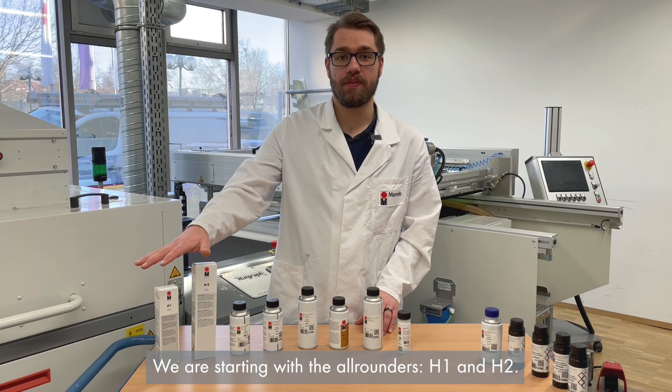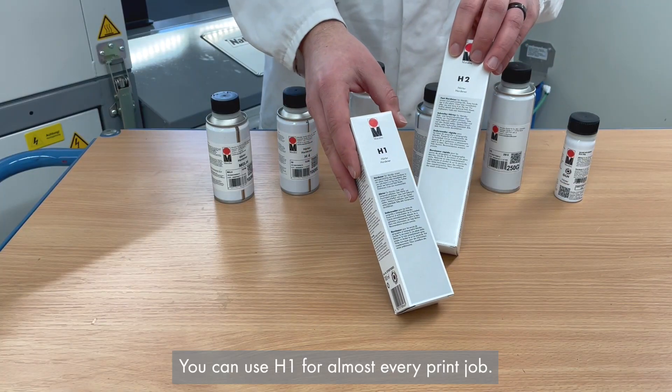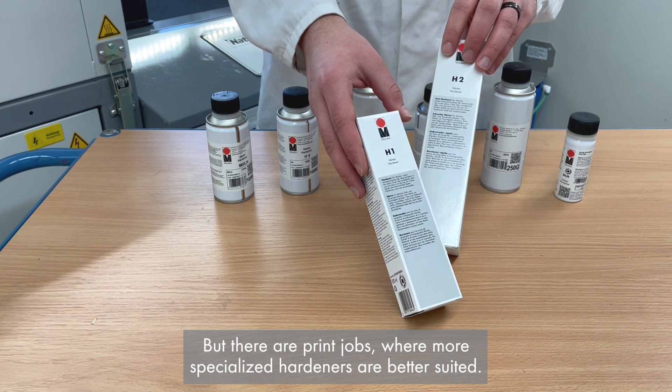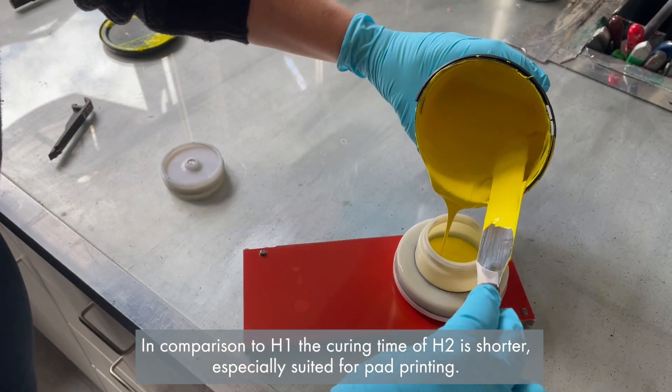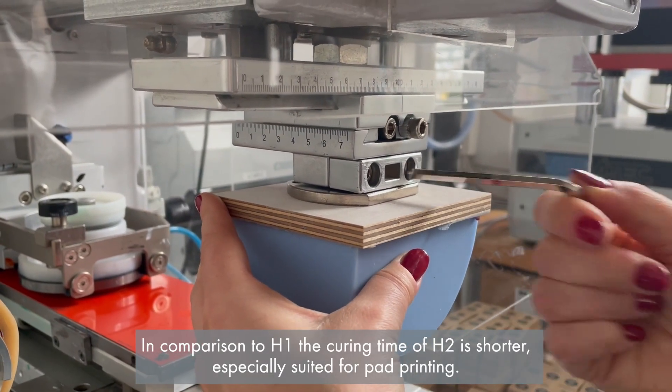We're starting with the all-rounders H1 and H2. You can use H1 for almost every print job, but there are print jobs where more specialized hardeners are better suited. In comparison to H1, the curing time of H2 is shorter, making it especially suited for pad printing.